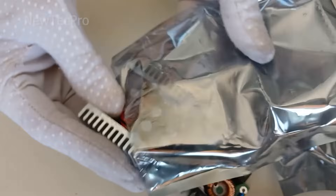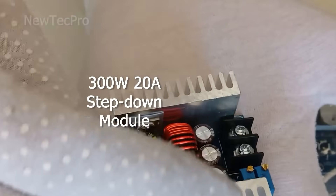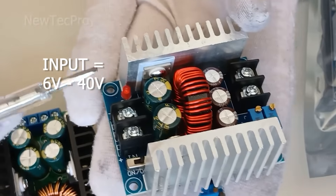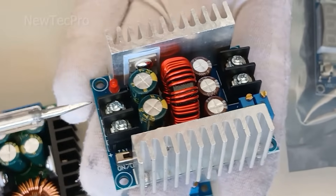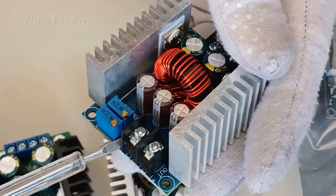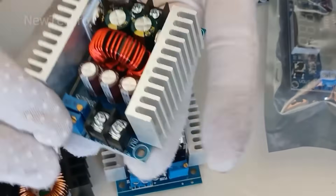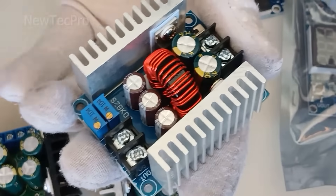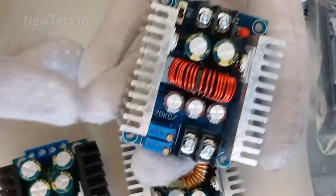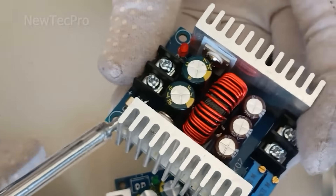Number six: 300W 20A high-power DC buck converter step-down module. Input voltage is 6V to 40V DC, but suggested input is 10V to 40V DC. Output voltage is 1.2 volts to 36 volts DC, and output current is 20A (suggested 15A). It has short circuit protection with self-recovery, but cannot short circuit for a long time.